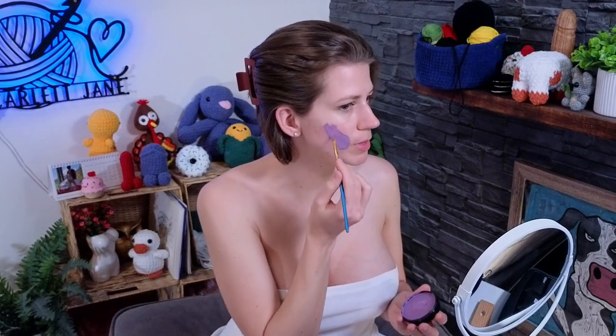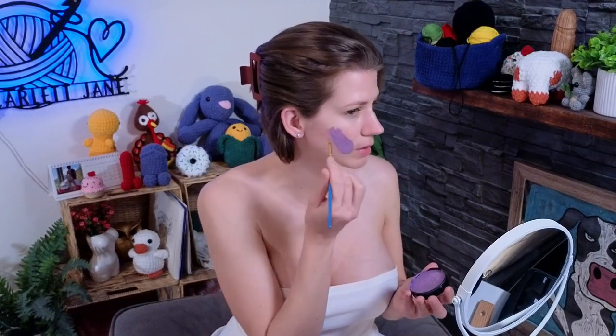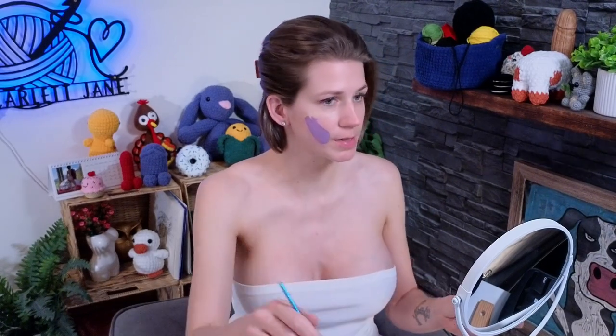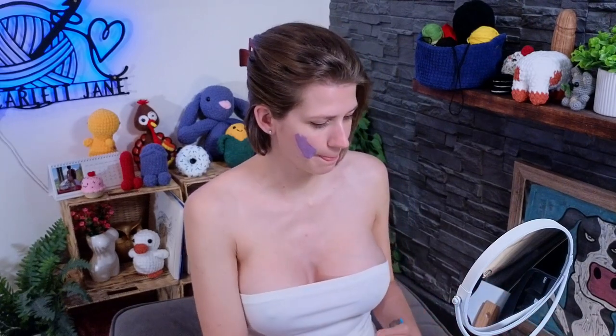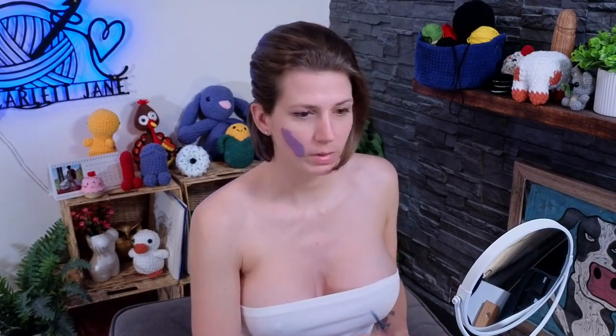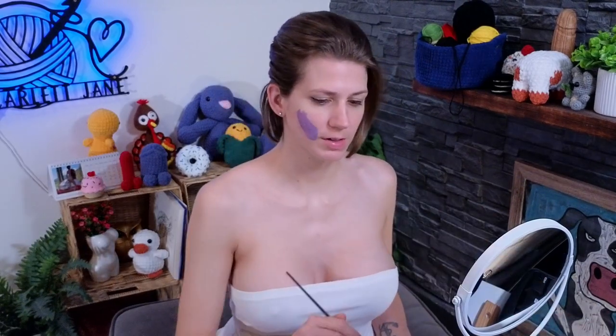I honestly think this might be a little too light of a color for an eggplant — maybe I should have chosen a darker purple. But let's see how it dries. I'm going to put on some green for the stem. I'm using the Amazon green from Paradise Makeup AQ, and I'll use a smaller brush because it's a pretty small part.